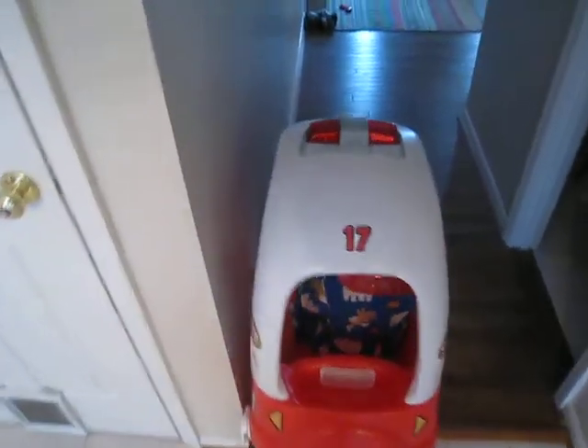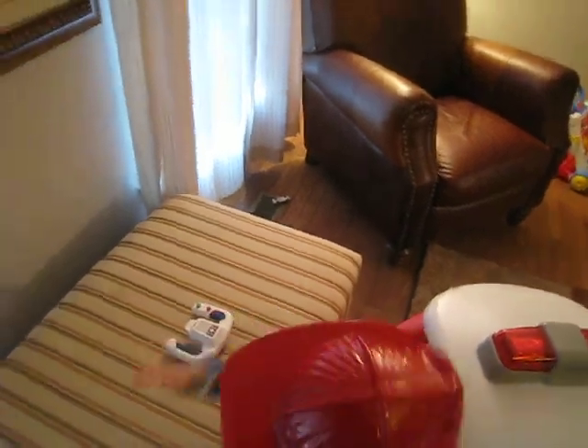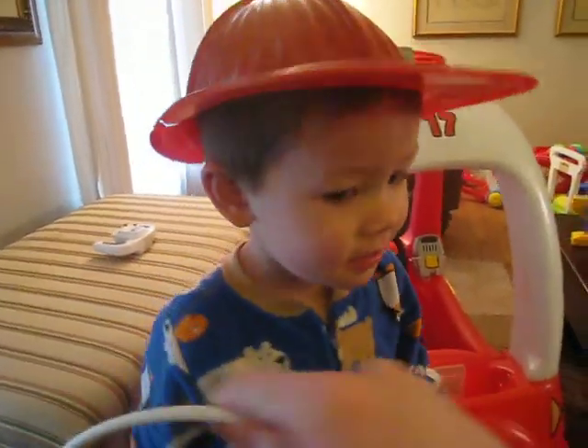Liam, the fire! The chair is on fire. You got to put on your hat. Put your hat on and then get the hose and put the hose in the car.